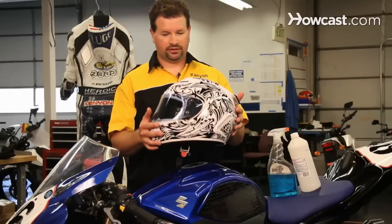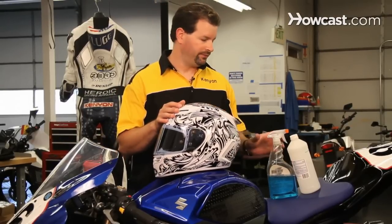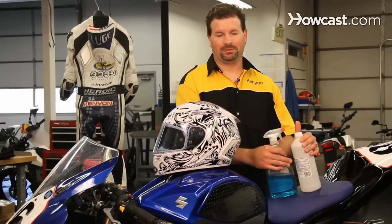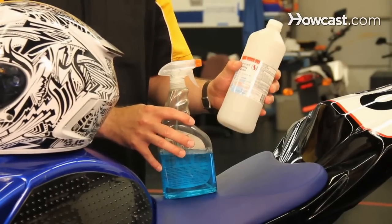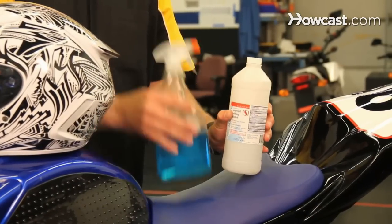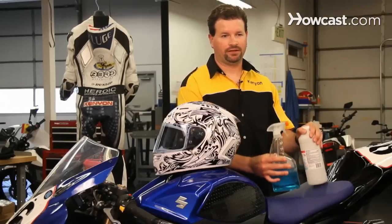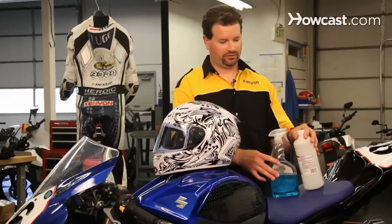The best way to clean a motorcycle helmet is first to prepare a solution. There are a number of different things people will say to use, but I like using just a mixture of water and rubbing alcohol. I'll take a window cleaner spray bottle and mix about 50% water and 50% alcohol, and that'll help it to evaporate.